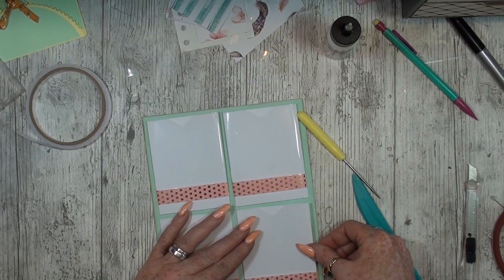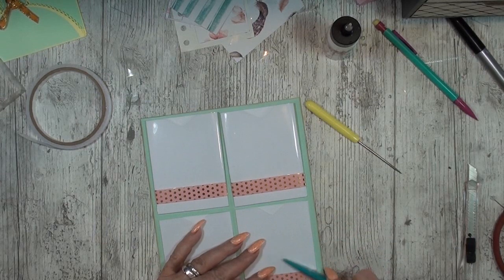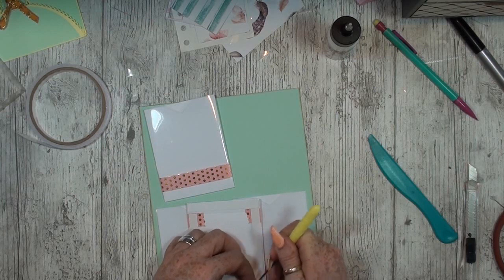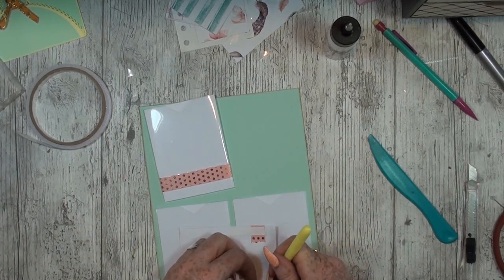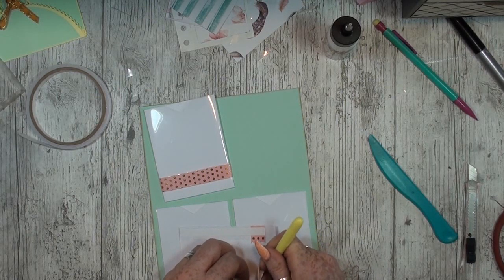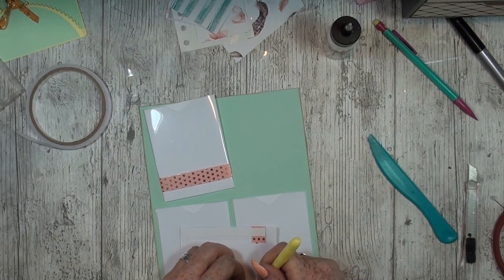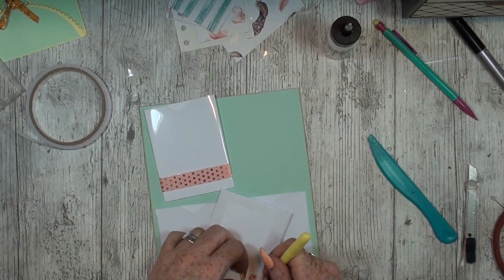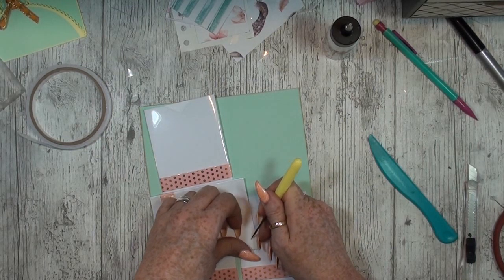When the first one is on, then the rest will be easy going. I am just doing it all together with you. The tape was not going to sit down on my washi tape.